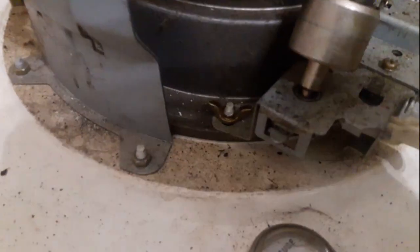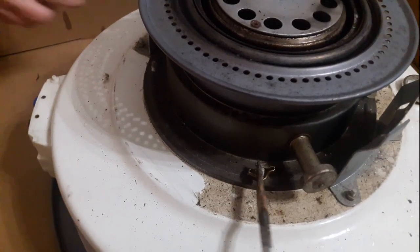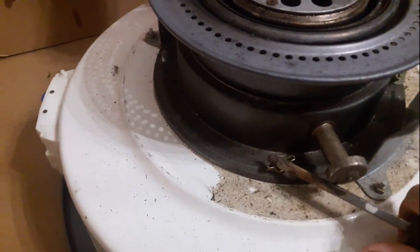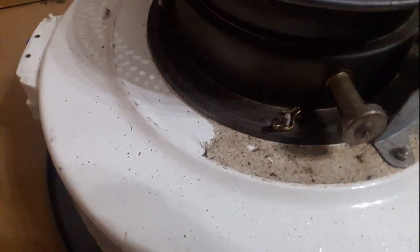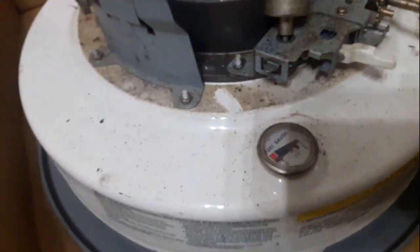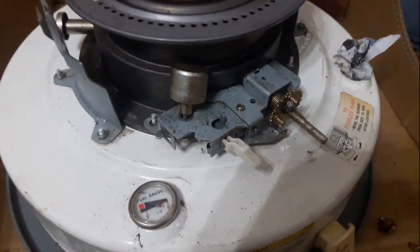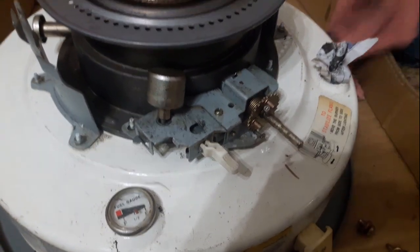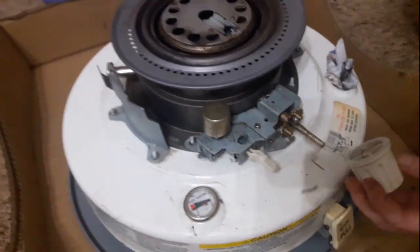Next we're going to take off these wing nuts — there's one, two, three, four of them, and they look pretty easy to get to. If your wing nuts are real tight you can take a screwdriver and just turn them a little bit like that to get started. We're going to do a little cleaning around here just so we don't get any of the dirt inside the heater. I'm going to put a little mark here where the control knob was so when we reinstall it we get it oriented in the right way.